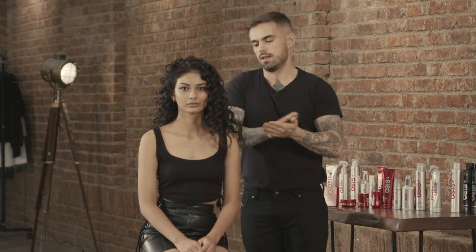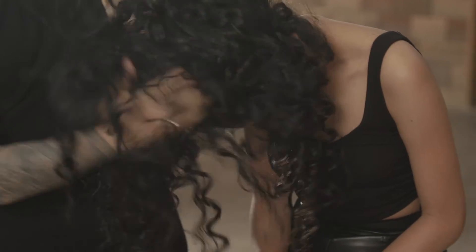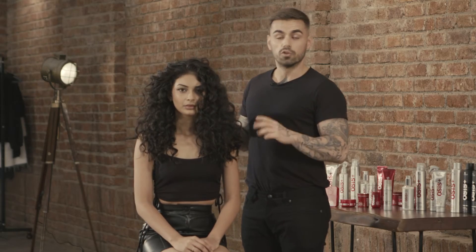What I'm looking at doing here is to really open the curl and have a very defined curly hairstyle — open curls slowly and gently, not being harsh while doing so.